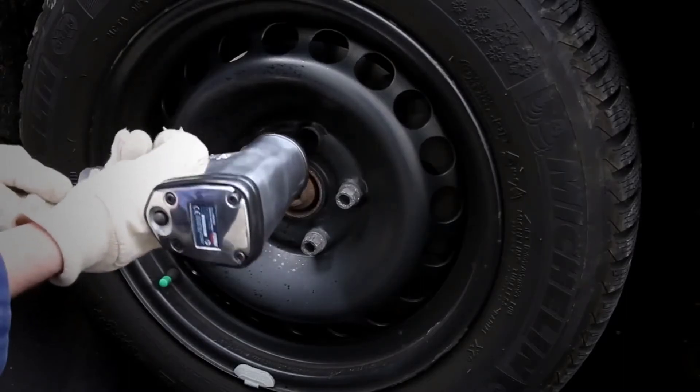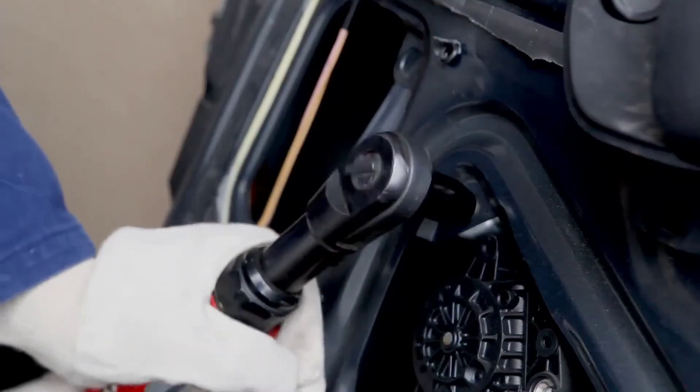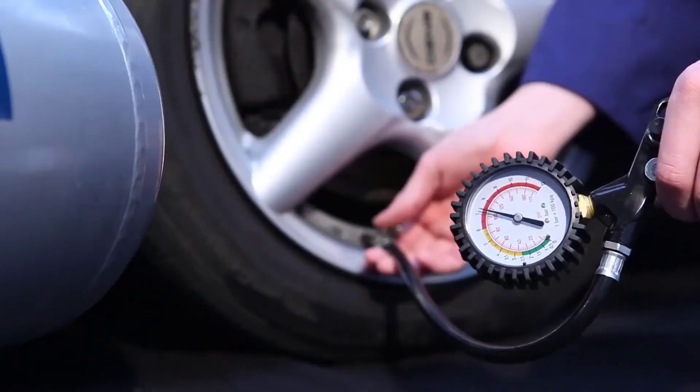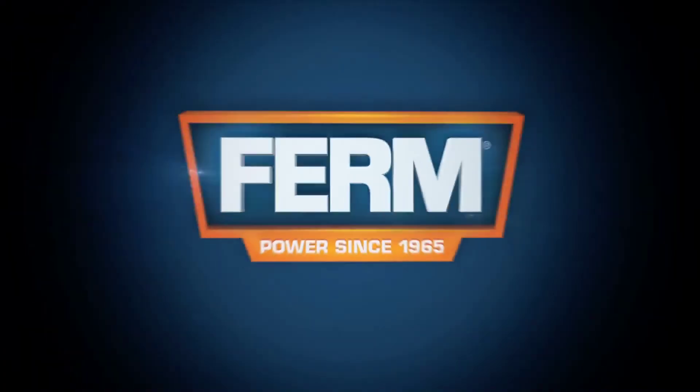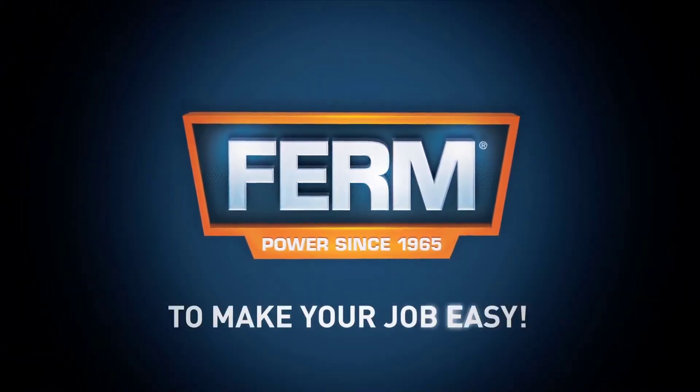Suitable for using impact wrenches, sanding, and automotive applications, but also for inflating, cleaning, tacking, and spray painting. Firm — to make your job easy.